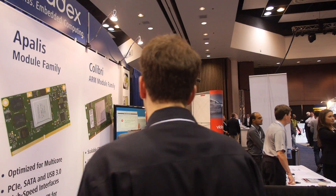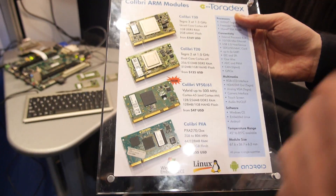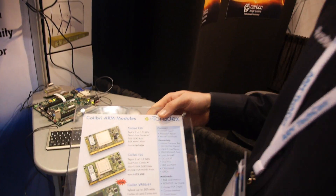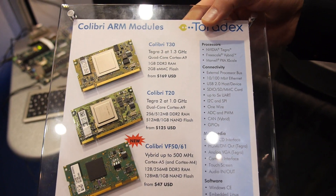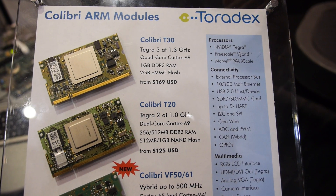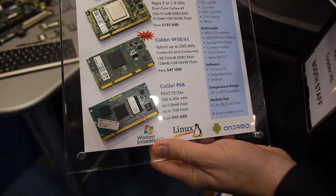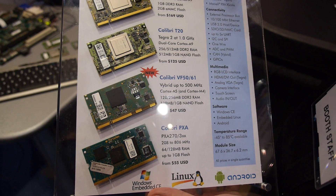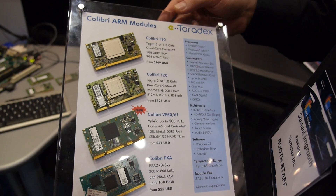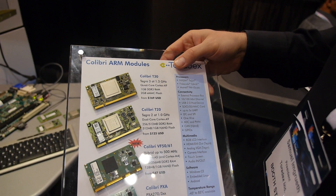The Freescale Vybrid Colibri module is an addition to our existing Colibri family. We're well known for the older PXA modules and they're all pin compatible, so you can change the module in your design when changing the application, power level, speed, and memory and flash configuration. We also have the NVIDIA Tegra 2 and Tegra 4, which are higher performance chips on the same form factor.